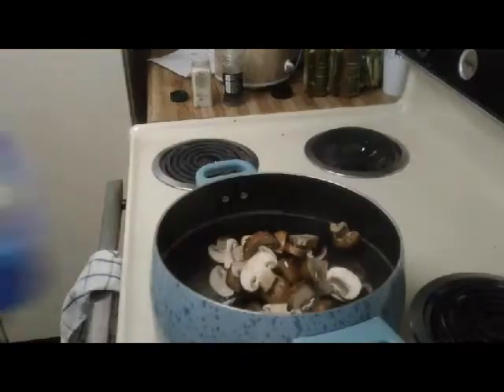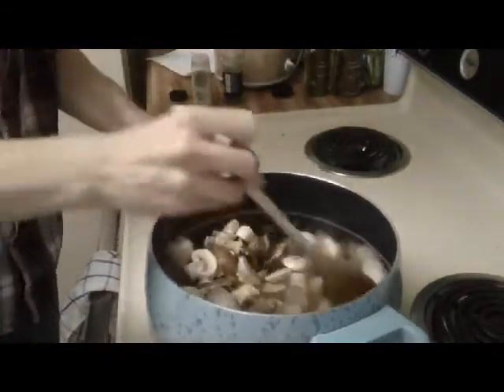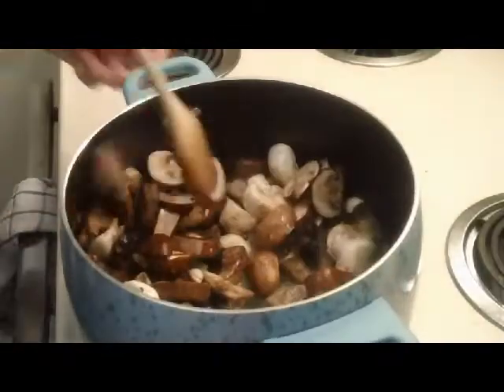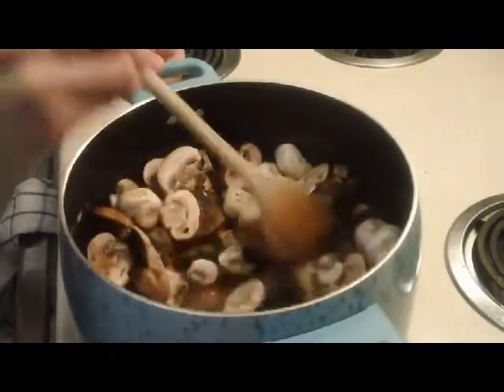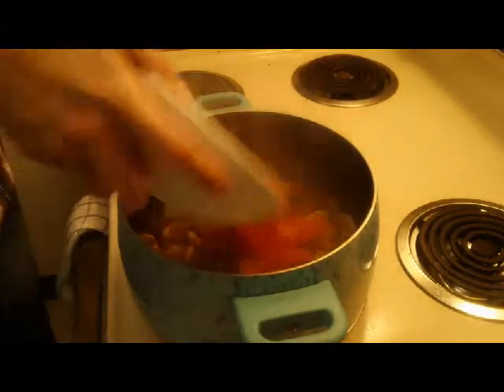We're going to take our portabella first because that's going to take longer to cook, put it right in there, then put our baby bellas over that, and take our white mushrooms and put those over that. We're going to let this cook and let them reduce.